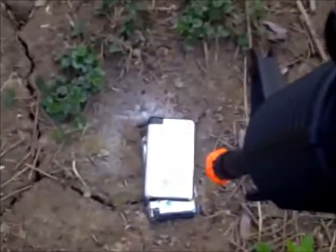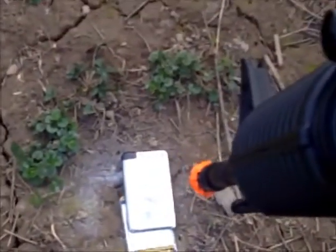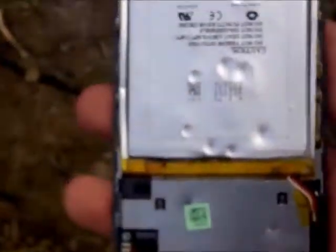Oh, the back plate just came off. As you can see, that obviously did some damage right there. The whole back plate just broke off. Battery is exposed. Everything is exposed.